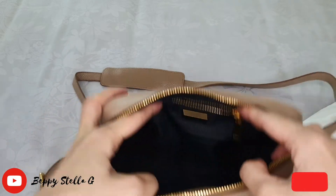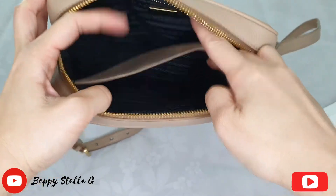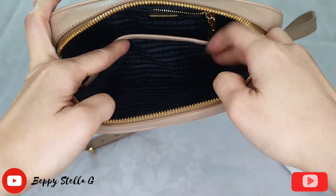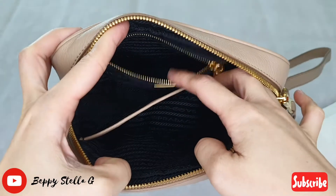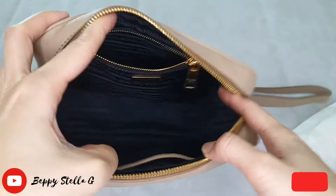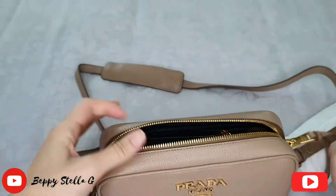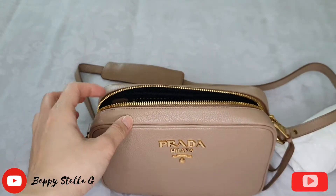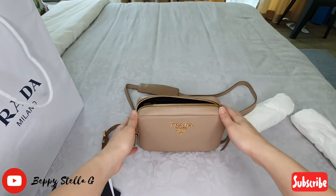Let me show you the inside — it's quite spacious even though it's small. I really love it. And this pocket here is big, you can see the pocket inside. So pretty, I love it. After this I will show you how the bag looks on me.